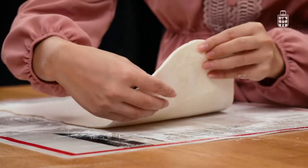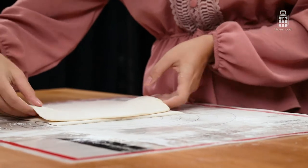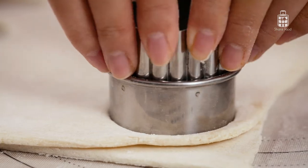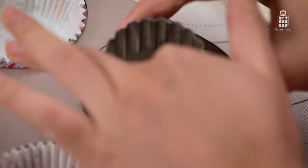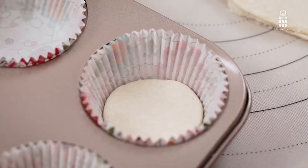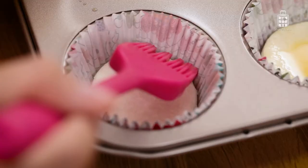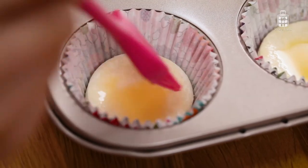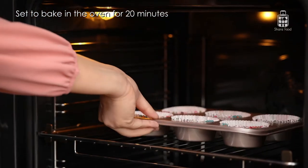Now stack one half on top of the other to make the pastry thick. Now I'm going to cut out circles to fit my baking tin. Once the pastry dough is in the baking tin, I'm going to cover it with egg wash to give it a nice golden brown colour. Then I'm going to put my pastry in the oven to bake for 20 minutes or until it's risen and golden brown.